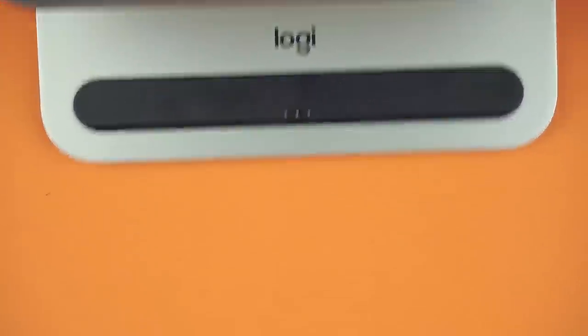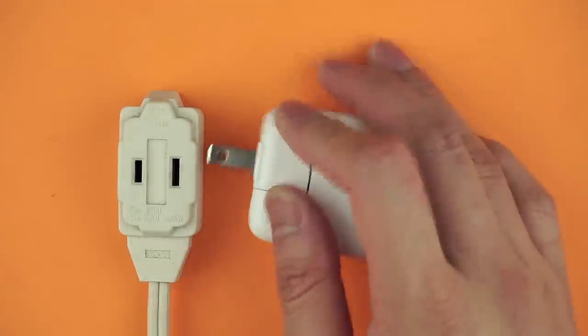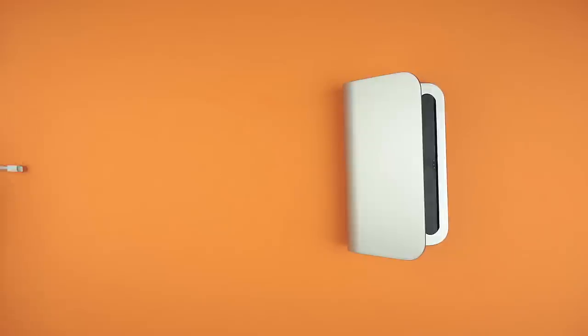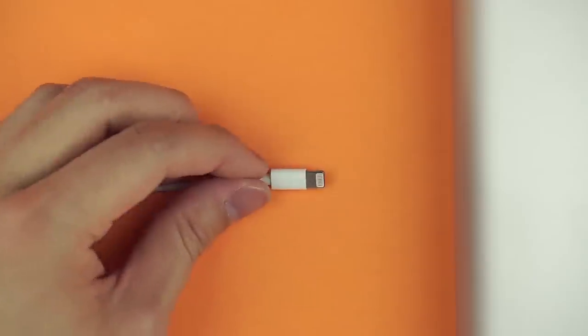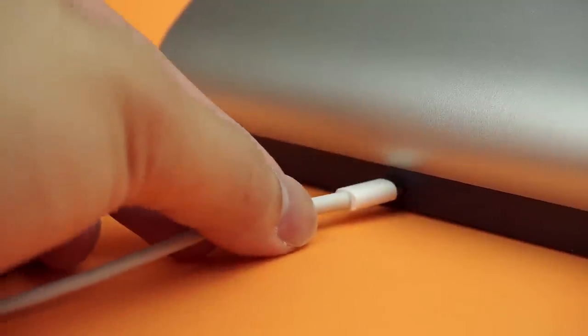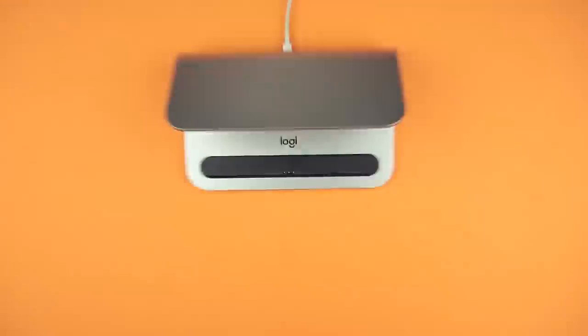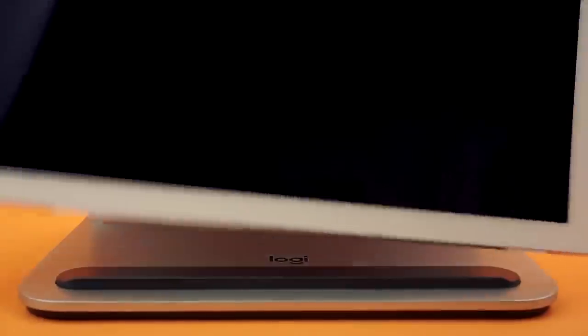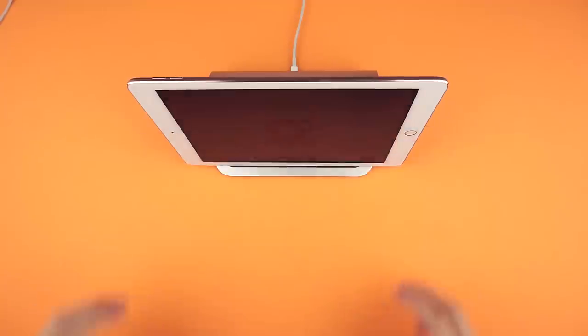Using the base does require that you use your own 12-watt iPad charger, as nothing comes with the base. Charge times are estimated to be around 7 hours for the 12.9-inch and 5 hours for the 9.7-inch iPad Pro. Simply plug in the lightning cable and you're all set up. Find the smart connector on your iPad Pro and set it down. Avoid using a USB output as that will significantly increase charge time.